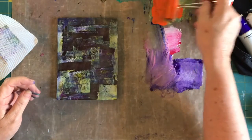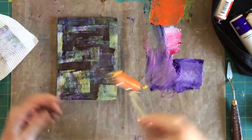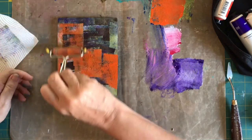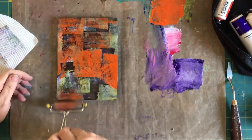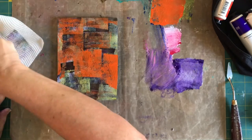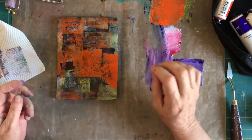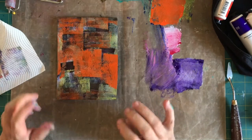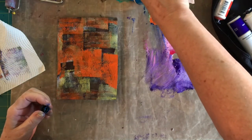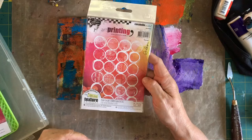I always think some of those techniques that people show you — you think, oh that looks so nice but I'm never going to be able to do it — which is why I thought today I would try to do what she does. I've just let that dry a little bit between layers, and now I'm going to take a stencil or something that I can actually lift some of that color off with. I'll also put a little bit more blue in there.